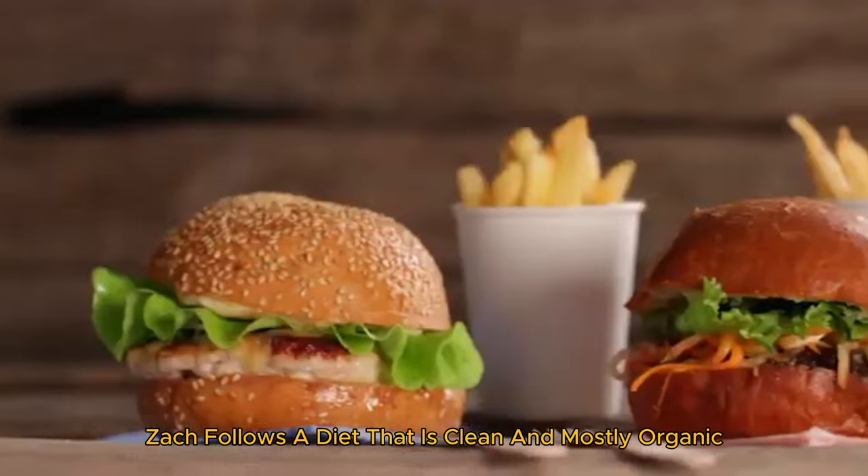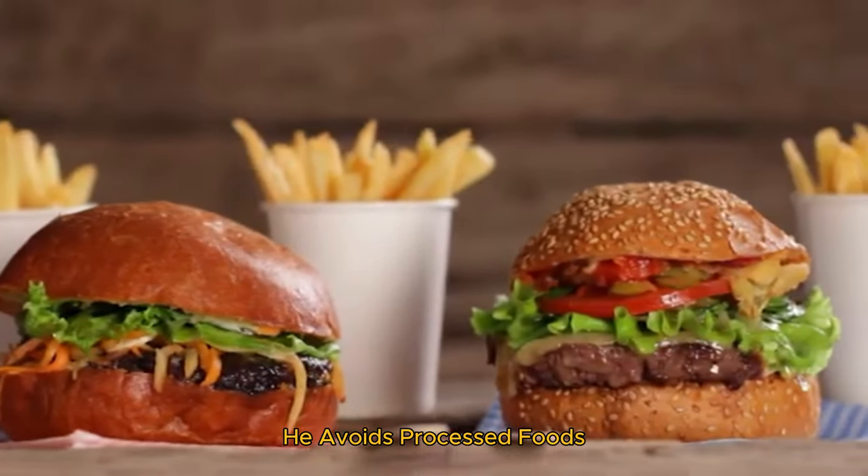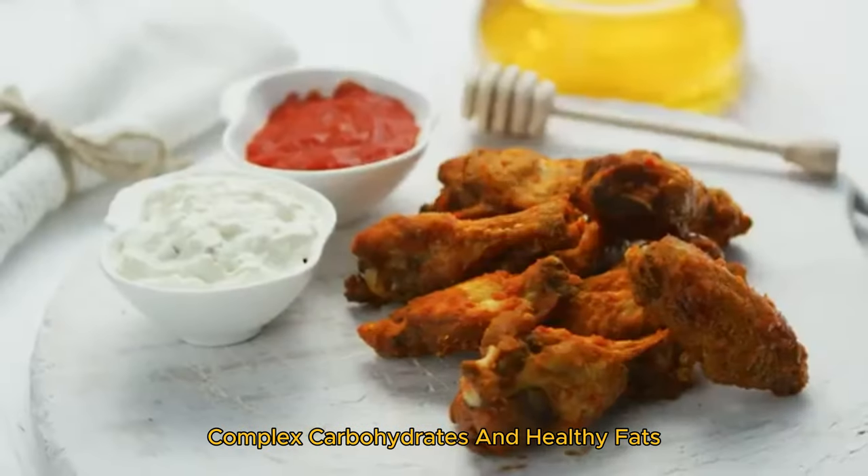First is his clean eating. Zac follows a diet that is clean and mostly organic. He avoids processed foods, sugar, and unhealthy fats. His meals are rich in lean proteins, complex carbohydrates, and healthy fats.